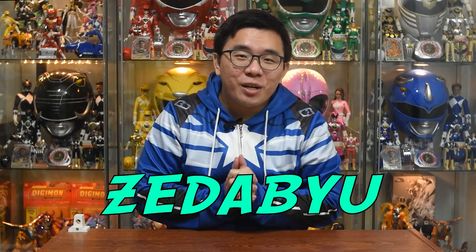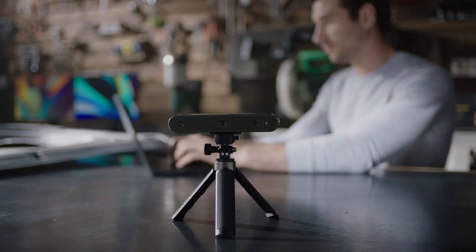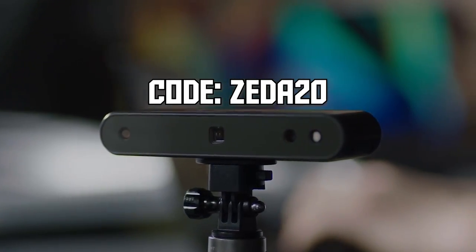Hey guys, ZW here and I've been waiting so long to say this: this video is sponsored by Revopoint. Stay to the end to find out how you can save $20 off your own POP2 scanner.